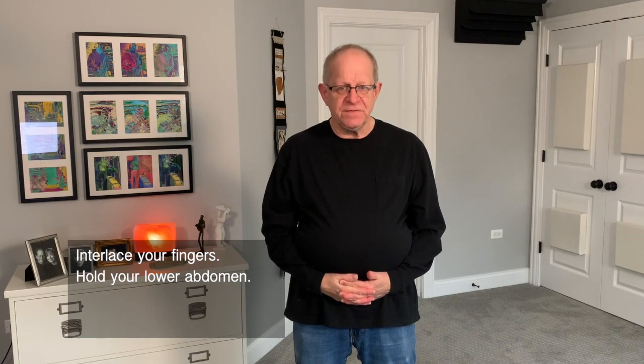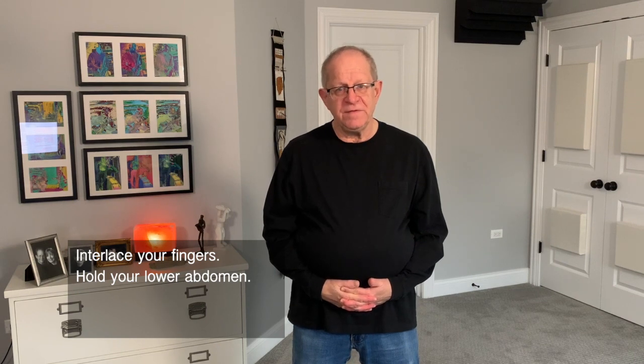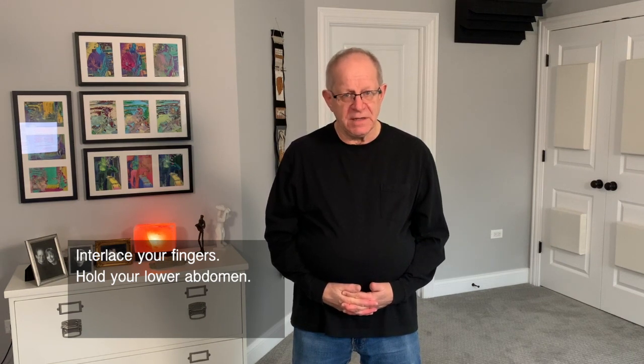Take over the action of those muscles and after several seconds you may feel your abdomen letting go. All those muscles begin to soften. That's what happens when you take over the action of a muscle.